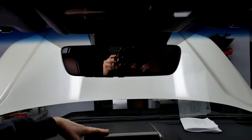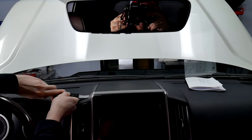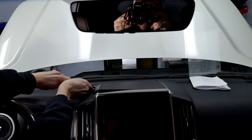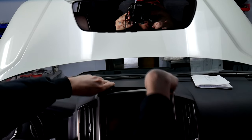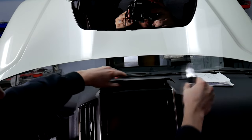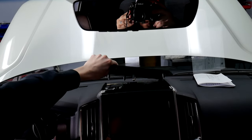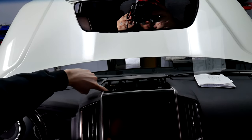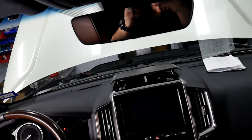The next thing we need to take off is this top shroud right here. All you need is your pry tool — just get right in the middle there, pop it up, and work your way down. Be a little careful as you go so you don't scratch any of the plastic on top. Once that's undone, slide it back a little bit. All we need to do is get to these two Phillips screws right here — Phillips or 10 millimeters, either way.